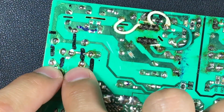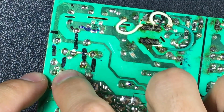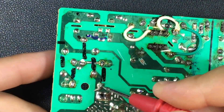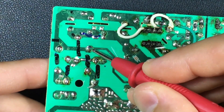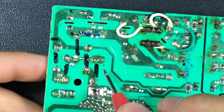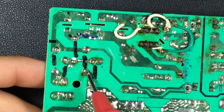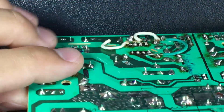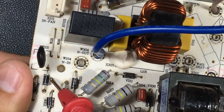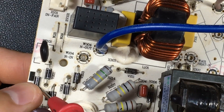Here we find the four diodes that produce rectification — the four marked in black. From the connections, we jump from point to point completing the bridge. From each side — neutral and line — we find two diodes. Notice that we find one diode in reverse, another in direct, the other in reverse, and the last in direct. These are the ones that will produce the rectification.